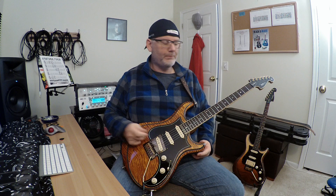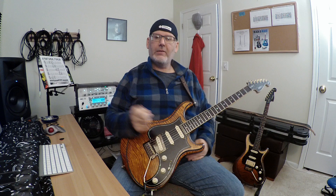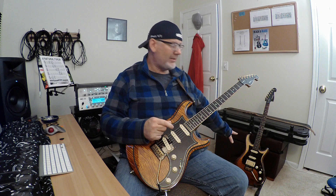Hey gang, back with another quick look video here for you. This is on another NAGZ 7. This is a three single coil model. This is a tier 1, so it's the highest level you can get in NAGZ. Like the other 7 that I have already done for you, that's a tier 2. They're similar — this one's just got a little more bling.